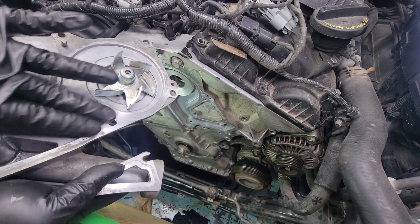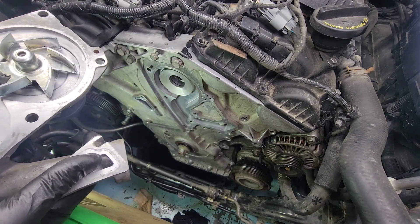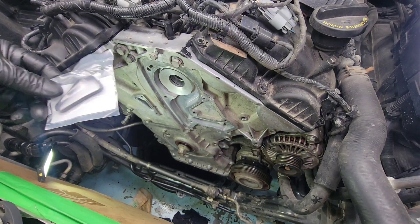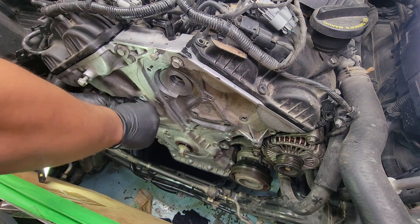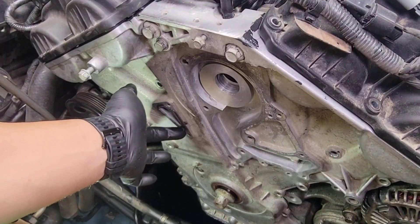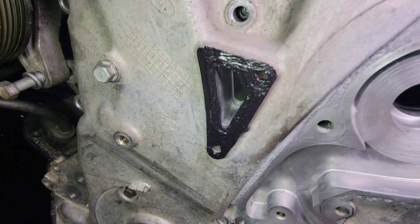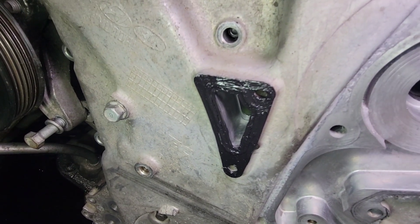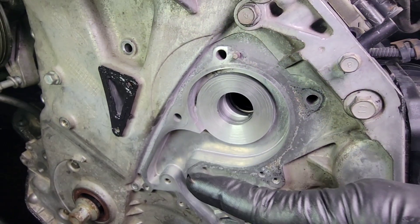Make sure the water pump mating surface is clean — razor blade, scotch-brite, super clean. Put the gasket here first, then add a little bit of gasket sealant around it. Let that cool down and sit for about 15 minutes, and then the gasket and water pump go on next.